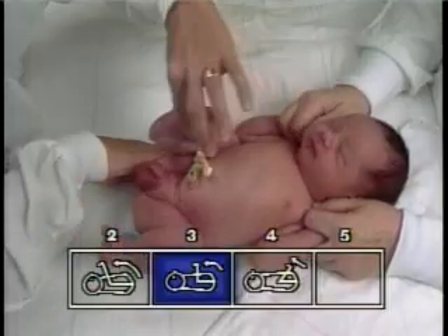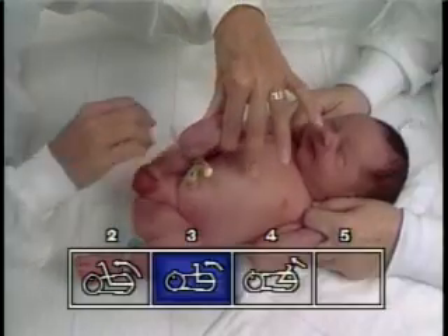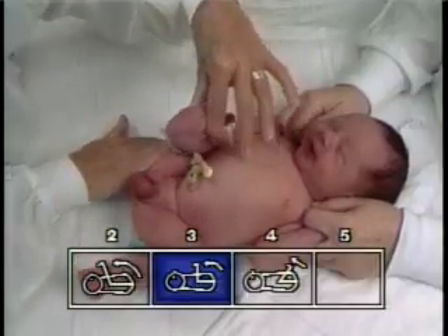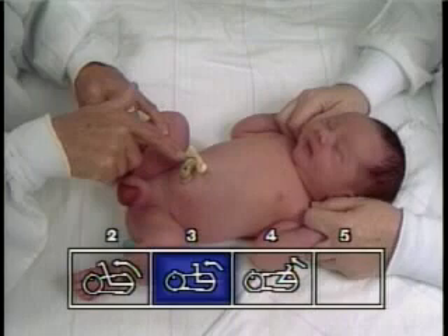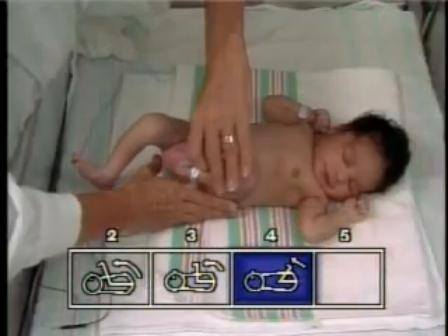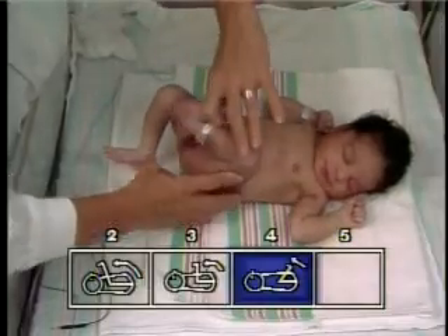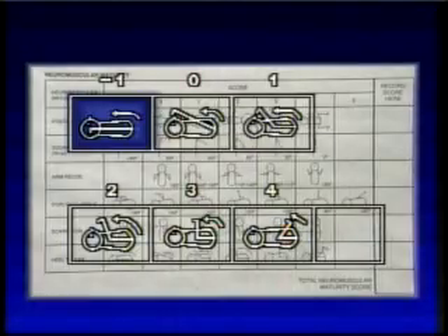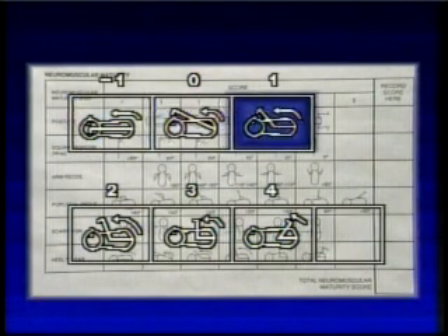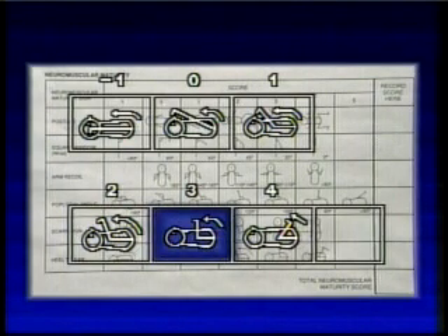Using the infant's heel as the indicator, the examiner feels for resistance to extension of the pelvic girdle flexors by noting the point on the body where significant resistance is appreciated. Landmarks noted in order of increasing maturity are when the heel easily reaches the level of the ear, the nose, the chin, the nipple line, the umbilicus, and the femoral crease.